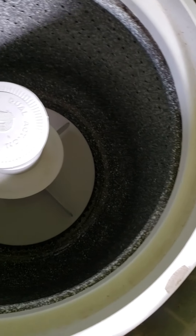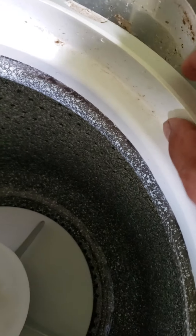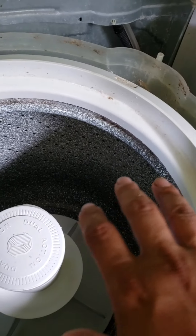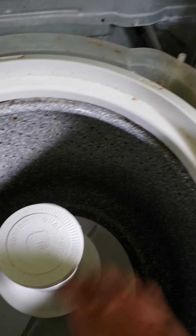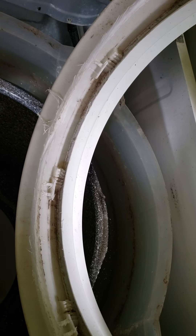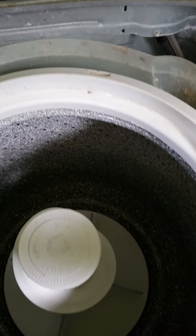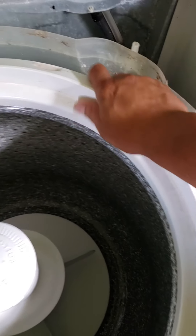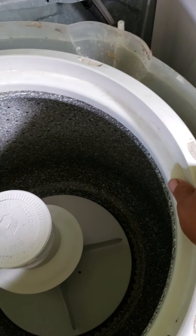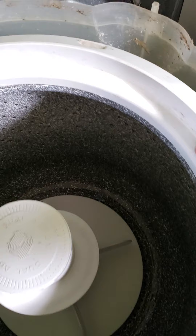This tub ring goes in — you'll feel it fall in place. Once it falls down in place, you can hold the tub and spin it to the right and it'll lock in place. But mine — I might need to get a new tub ring too because it's all eaten up. See, that locked. Anyways, I'm gonna take it off so I can see what else is wrong with it.